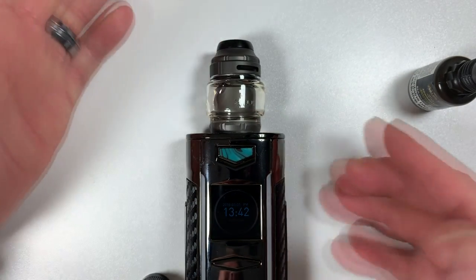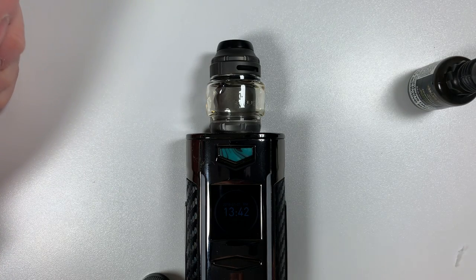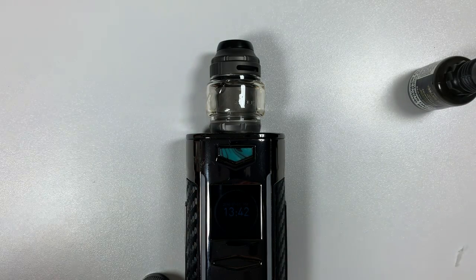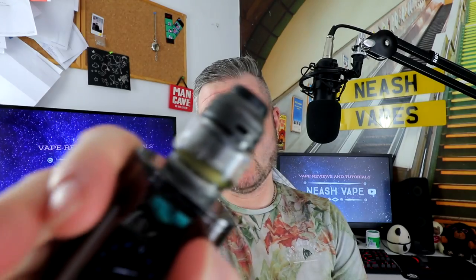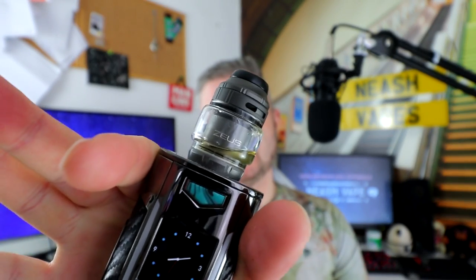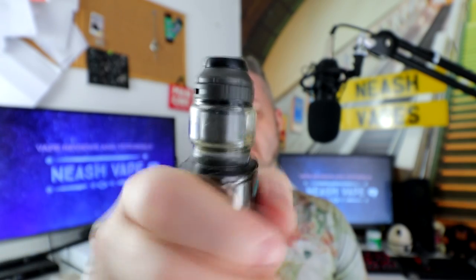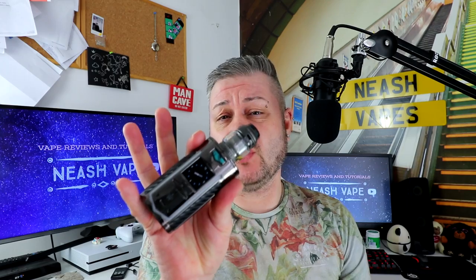And there you had the close-up of the Geek Vape Zeus X. Back up to the top — so there you have the Geek Vape Zeus X. What do I think of it? It's a fantastic RTA. Top airflow, no leaks, no spills, cracking flavor.